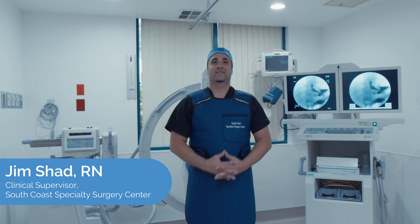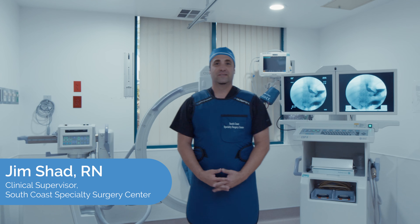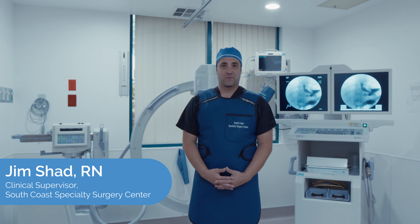Hello everybody, it's Jim Shatt, clinical director, and today I want to introduce you to one of the state-of-the-art equipment that we utilize for some of the services we provide here.